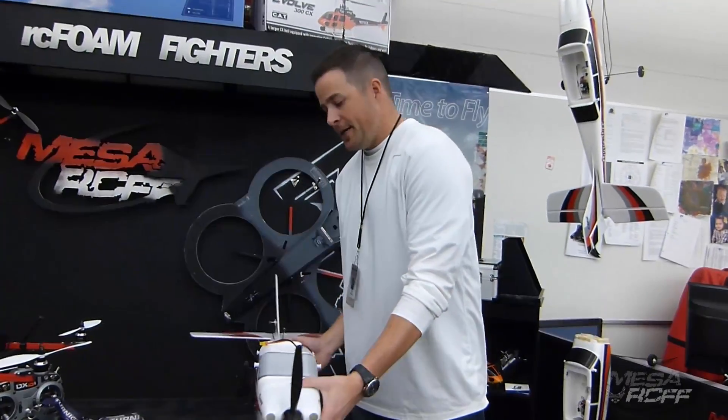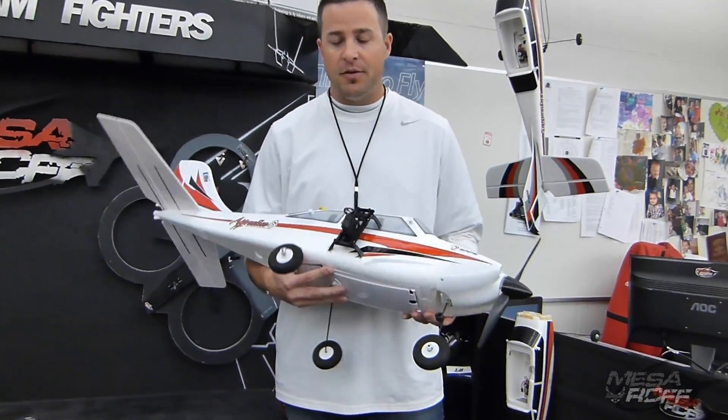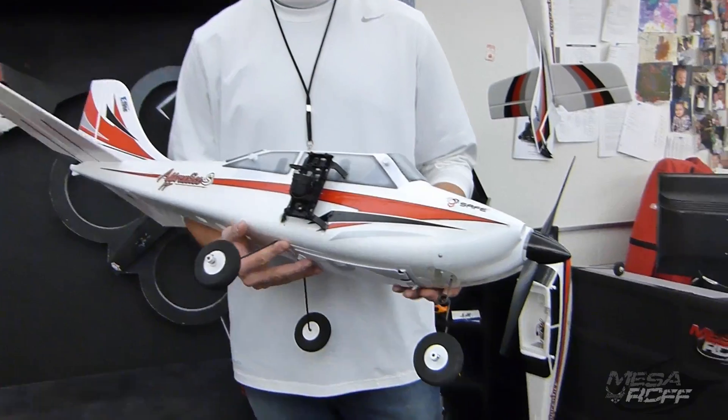Hey, it's Mr. Marshall, Mace RC Foam Fighters. We've got some snow this week, and so this episode we want to feature some work that we're doing with The Apprentice.